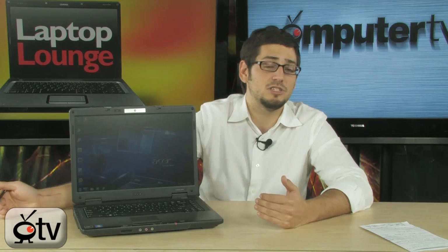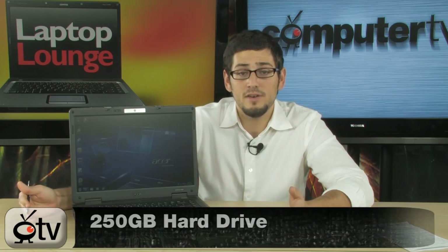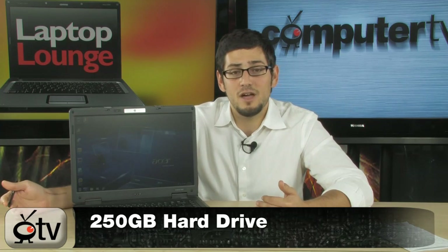If you still want to run Windows XP, this laptop also comes with a free XP Pro downgrade. So even if you have Windows 7 Professional and the XP mode, if you really just don't get along with Windows 7, you can actually downgrade it, no problem. On top of that, you have a 250 GB hard drive, which is going to be more than enough. It's a 5400 RPM SATA drive.